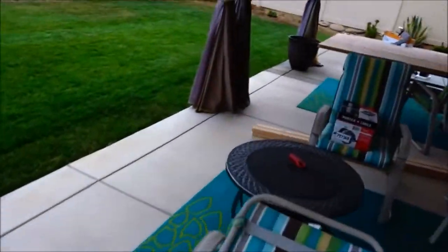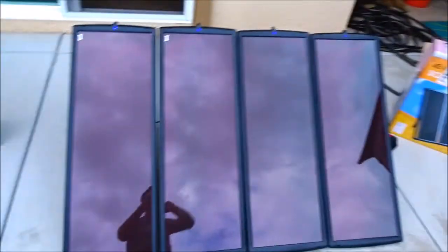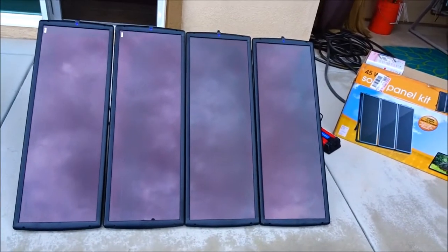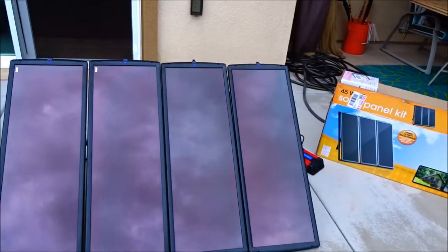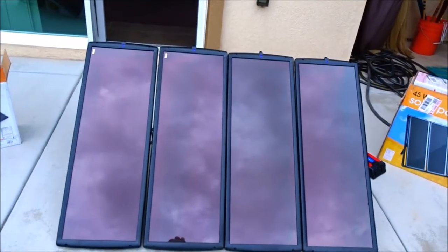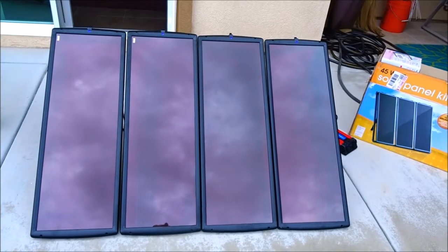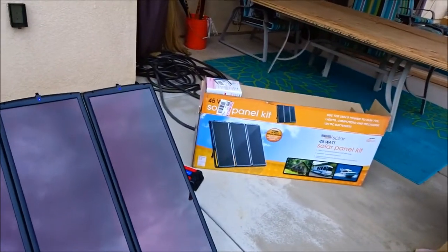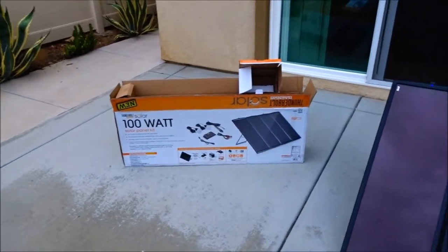Eventually I will run both of my 35 amp hour batteries in parallel, which will give me 70 amps total, just so I have a little more power when the sun goes down. I think I needed the 100 watt system just to charge the batteries quicker — the 45 watt system won't keep up depending on how much you use it.